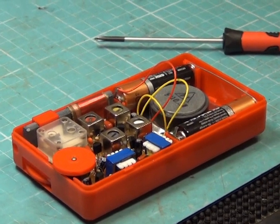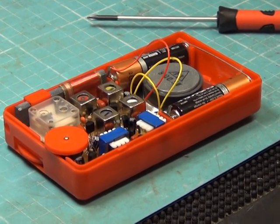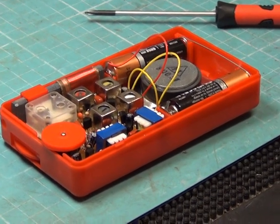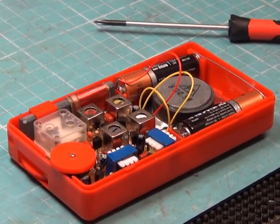There we are with it assembled on the bench. If you listen, it's making radio-type noises — which is interference from the fluorescent light in this room. So we will now put it on the signal generator and do some alignment.